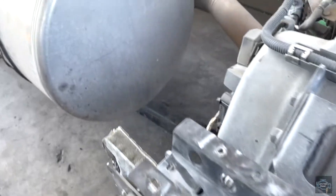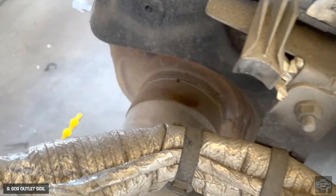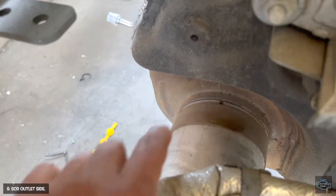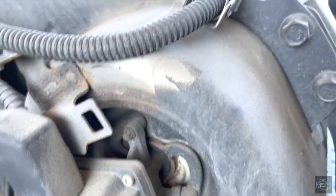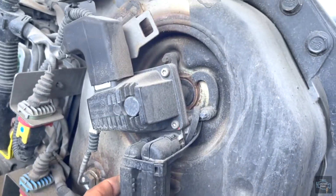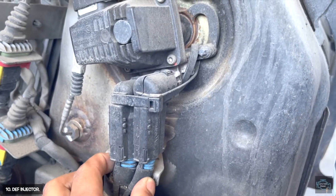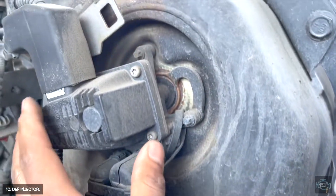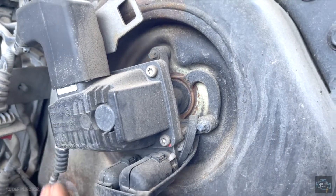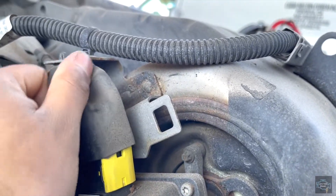Now we're going to the outlet side. The outlet is over here, and the first thing you can see is the DEF injector. You see the blue lines — whenever you see those blue lines, that means it's the DEF injector, and we have the connector here, very clean because it's brand new.